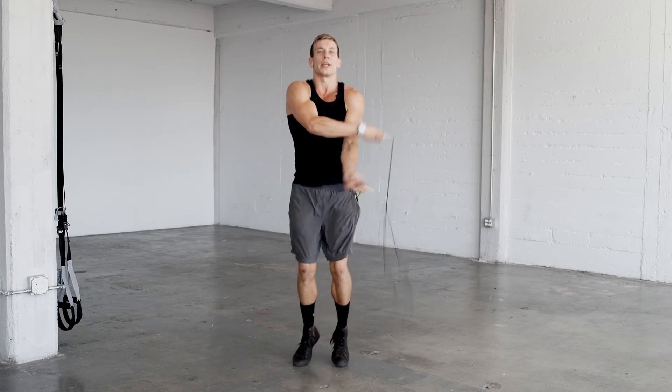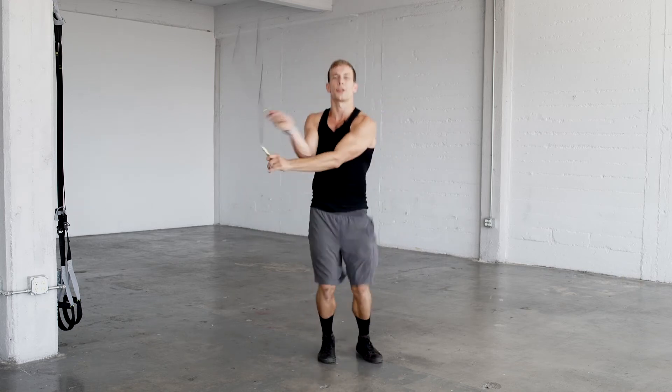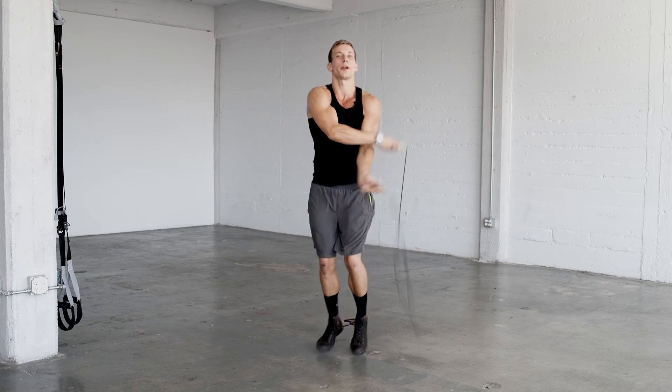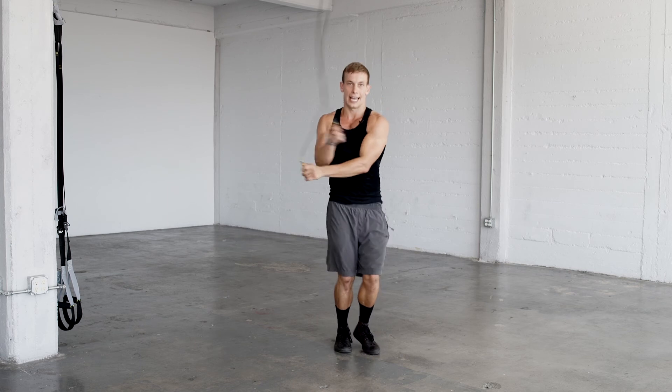Only counting when it goes to your right side. So in sequence: 1, 2, 3, 4, 5, 6, 7, 8, 9, 10.